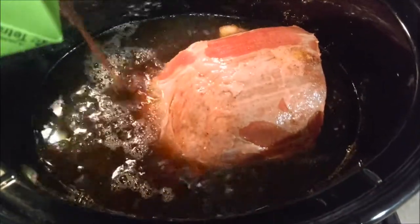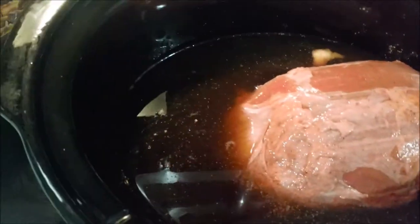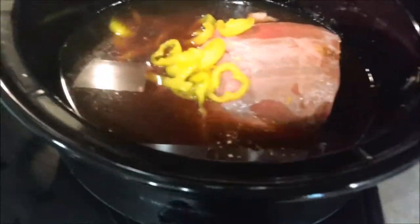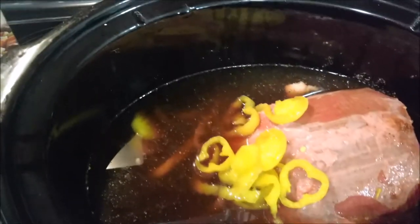Then I'm gonna throw in some beef broth — this is 32 ounces and I'm gonna use the whole thing. I'm also going to use about half of this Mezza deli sliced pepper rings, so I'm gonna throw the juice in here plus about half the jar.